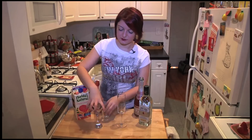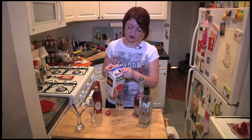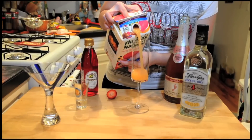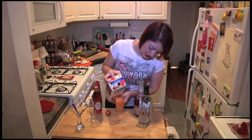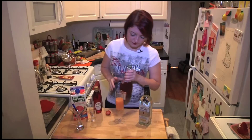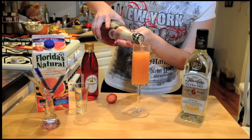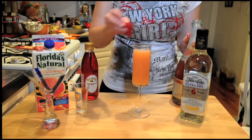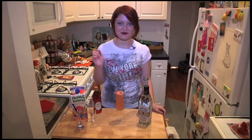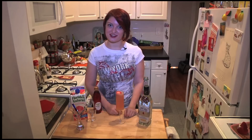Now this one is actually perfect for even New Year's brunch, New Year's Day brunch. So we're going to add a little bit of grape juice, about half and half. If you want it stronger, you can add more, and then top it off with our champagne, and then just pop in our strawberry. And that's our New Year's Eve or even New Year's Day brunch cocktail.